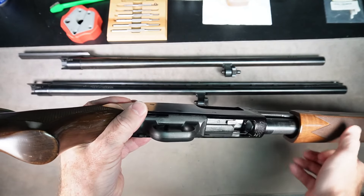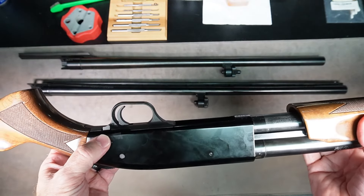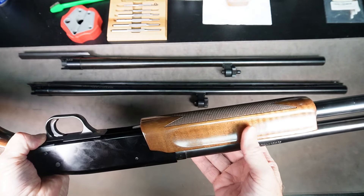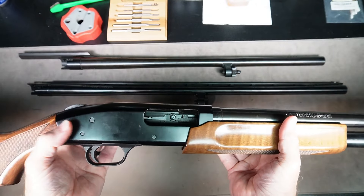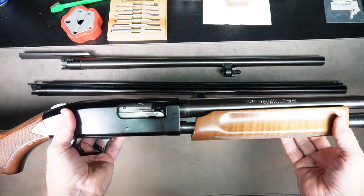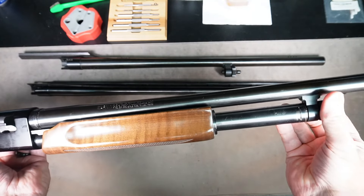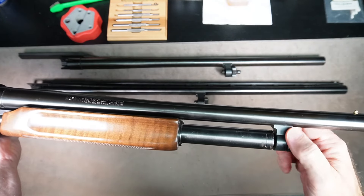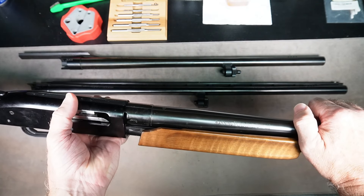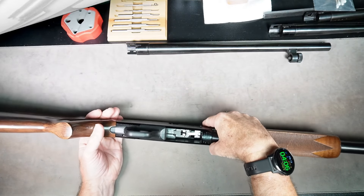There is no round in the chamber and there are no rounds in the tube. First thing we want to do is press the action lock lever, move the forearm all the way back closed, and then move it forward so the bolt is about halfway in the ejection port, and simply unscrew the takedown screw on the front until the threads are clear, then pull the barrel off. You may have to wiggle it back and forth a little, but the barrel should come right off.